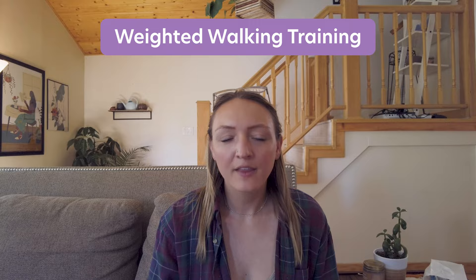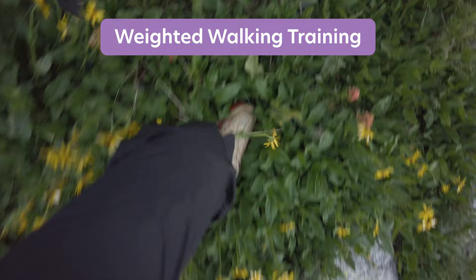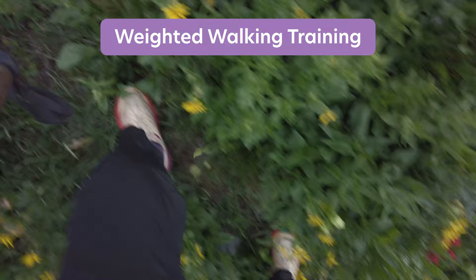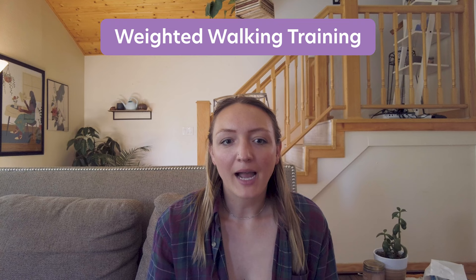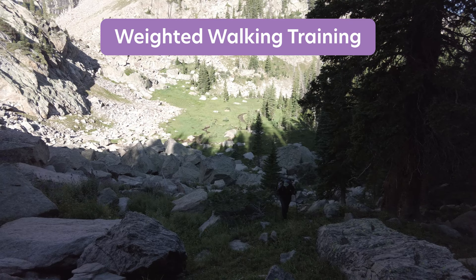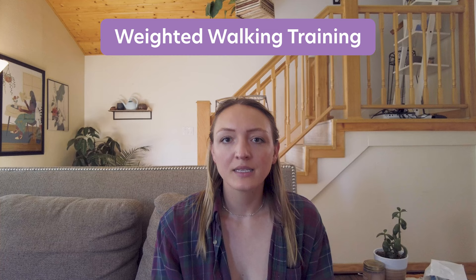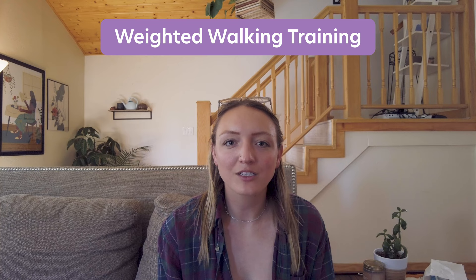If you're wondering why you need a weighted vest rather than just throwing dumbbells in your backpack — from personal experience, that's not a great idea. The weight distribution is way off and it could result in injury; it actually really messed up my back. Instead, pack your backpack the way you would for your trip and add liters of water for extra weight — a liter of water is about 2.1 pounds. You can adjust the water amount to build up weight over time. That way the weight is distributed appropriately and you won't risk injury. Since I go on walks during the week anyway, I just bring my weighted vest along when training.